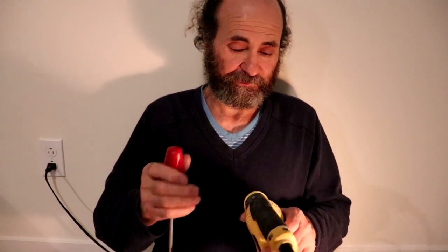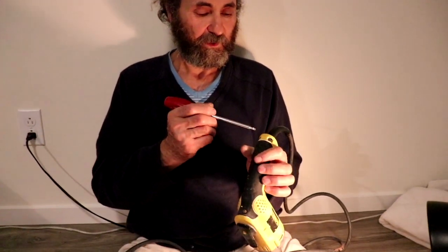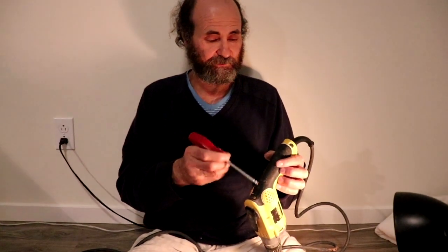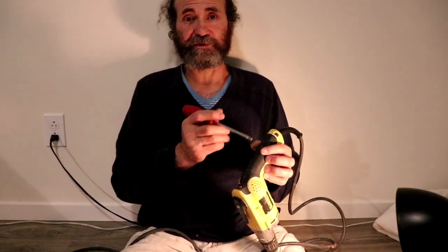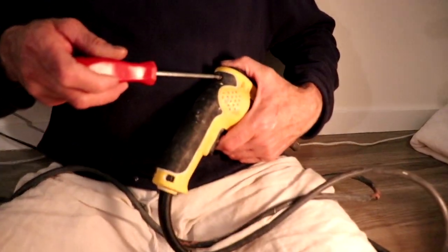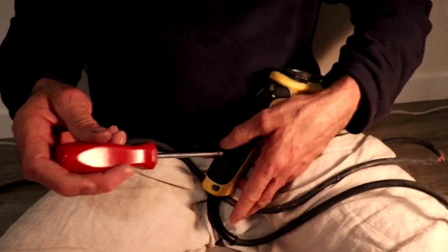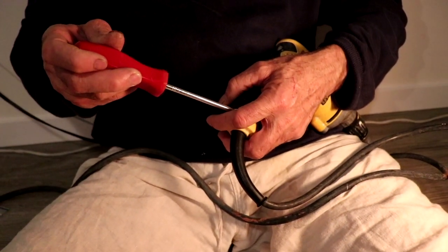Here we have the J-Walt screw gun. You can see you have three screws to remove to replace the brushes. Three screws, let's go — one down, two to go.